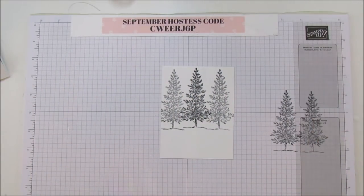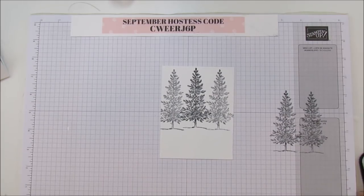When it's lighter it gives that look like it's a little bit further back than the one in front. Next we're going to go ahead and get our embossing done.